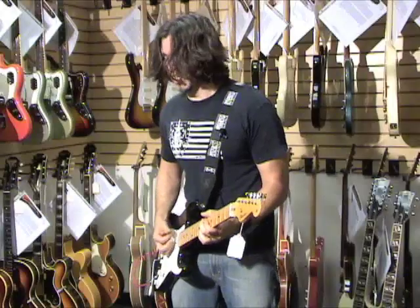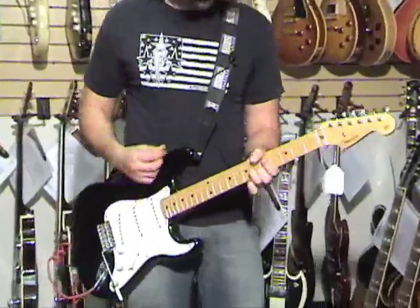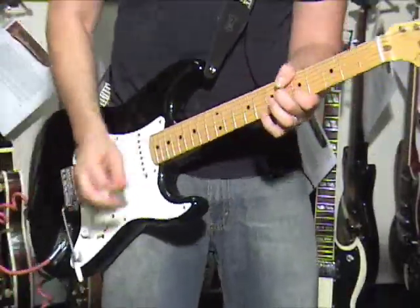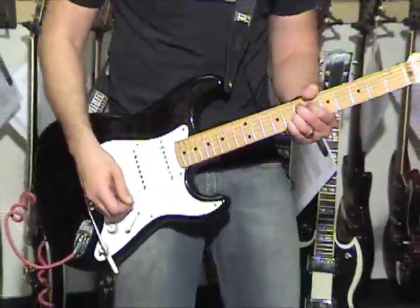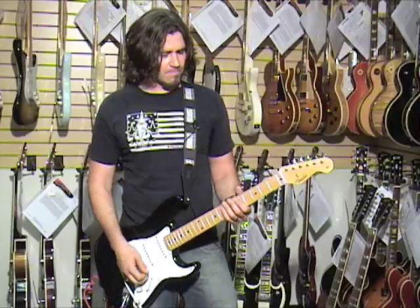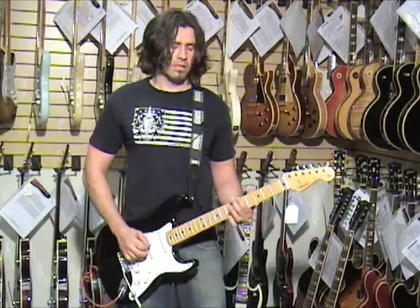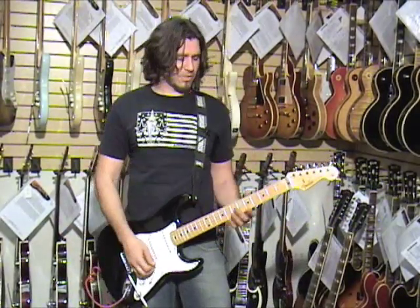Double position. That was a 1964 Vox AC-30 that I was using. Now we're using the 1960s Magnatone Tone Master. Nice rocking tone. Not very high output pickup, but you still get that really nice sound.